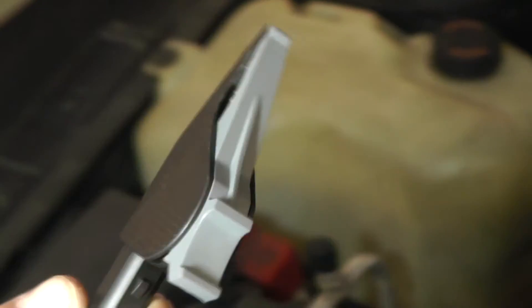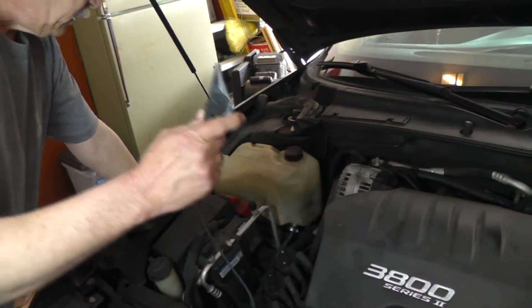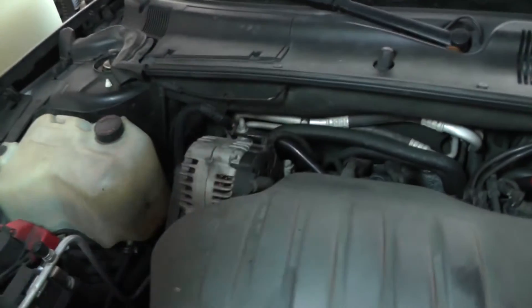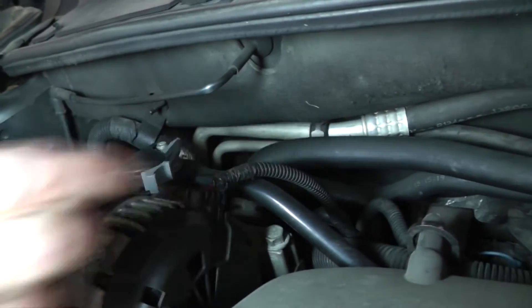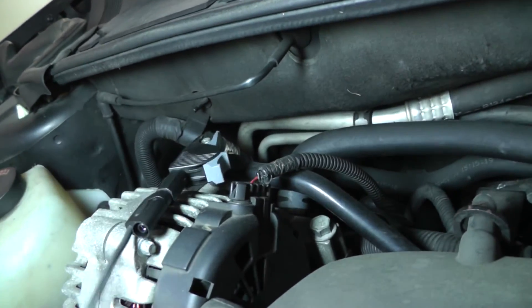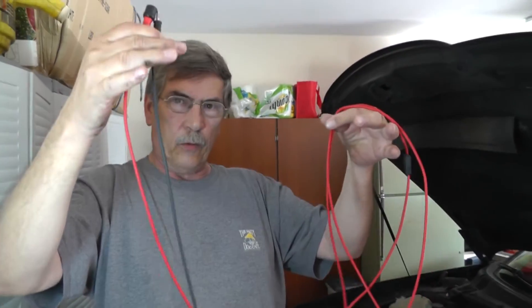Now let's find our ground connection. As I mentioned, battery negative is the ideal spot, but I don't have the battery cable up here to hook into. So I'm going to hook it up right here on that stud — that should give me a pretty good ground.